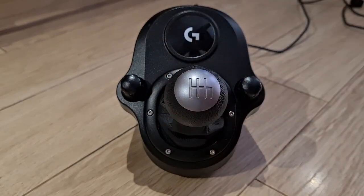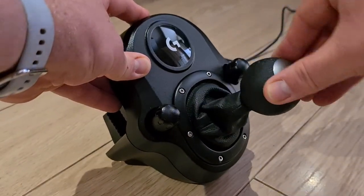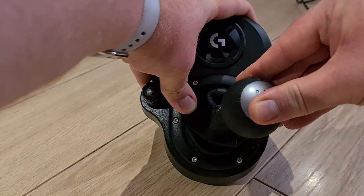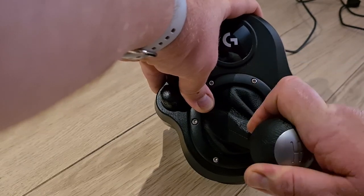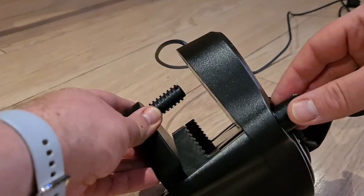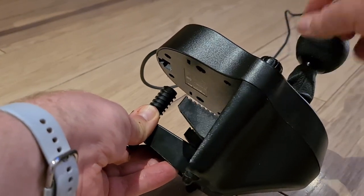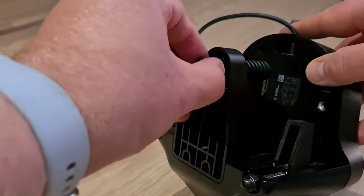The gear shifter is an H-shifter with six gears. Reverse requires pressing the gear stick down and moving it into the sixth position. If you're driving cars with more than six gears, you're better off using the paddles. It's put together really well — it does have a plasticky feel on top, but for 40 quid, you're not going to get a top-end gear shifter. It's an add-on peripheral for an already affordable simulation steering wheel. The mounting system is the same as the wheel — I really love these little screw clamps.